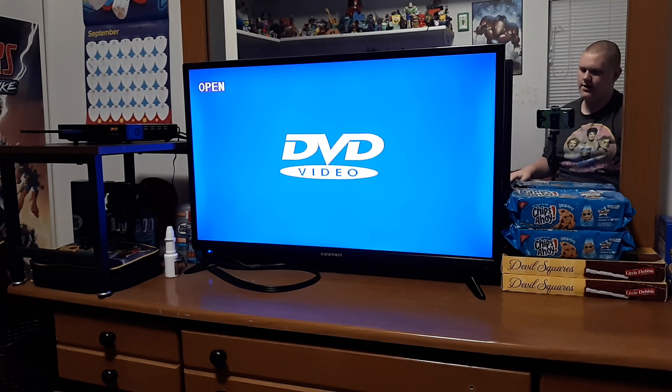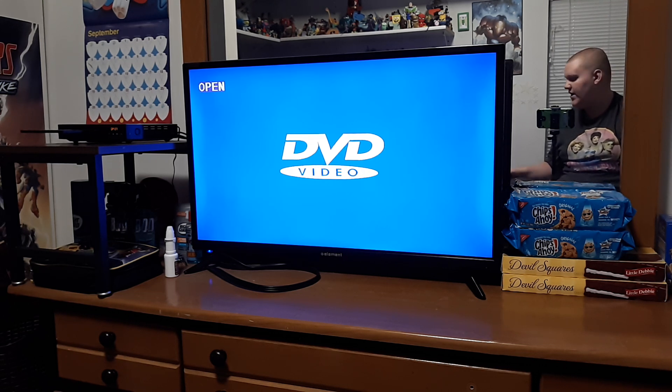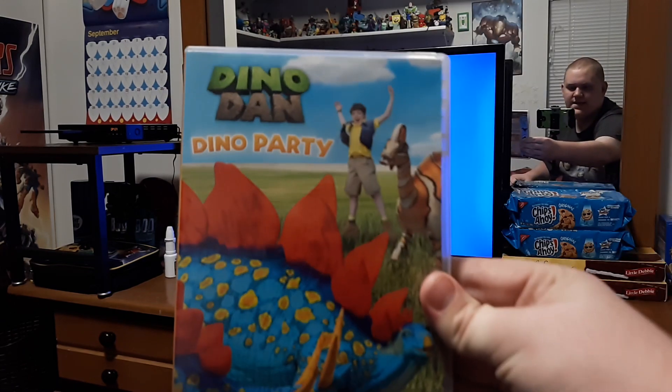Hey guys, welcome back to my channel. Tyler Gillespie here, and today I have a special Dino Dan menu author review for you. This is the menu author of Dino Dan Dino Party, that's right.